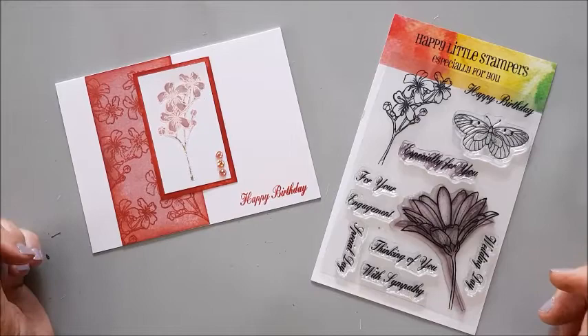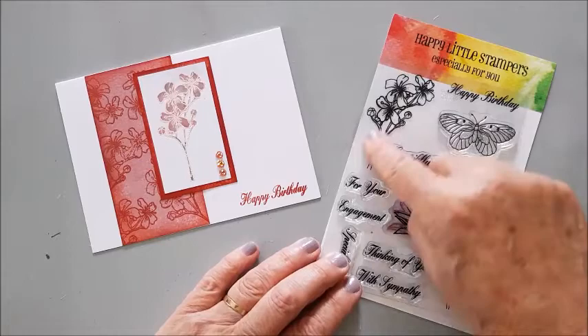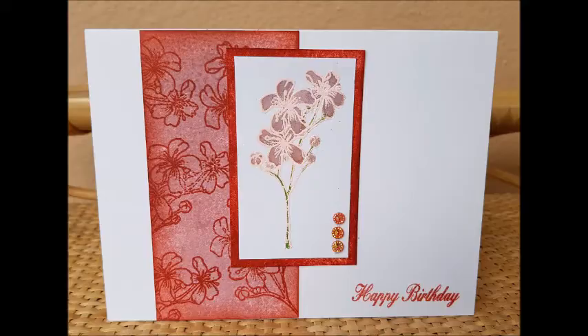Hello, Susan here. Today I'm making another little video for Happy Little Stampers, using this stamp again but instead of the big flower I'm using this little one and Happy Birthday. This is the card I'm going to make for you.